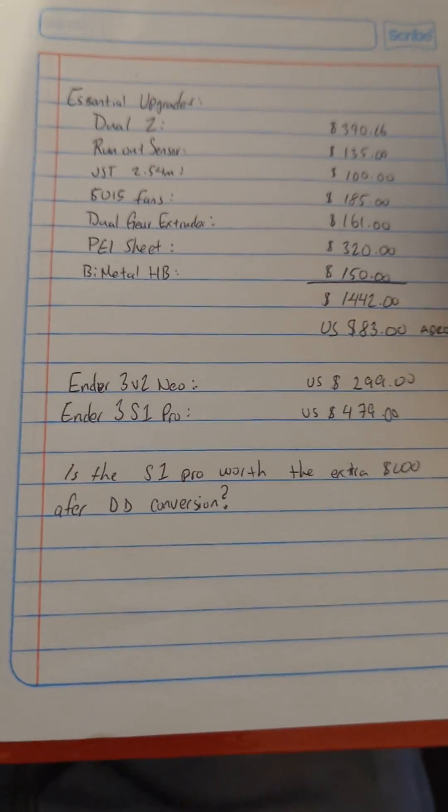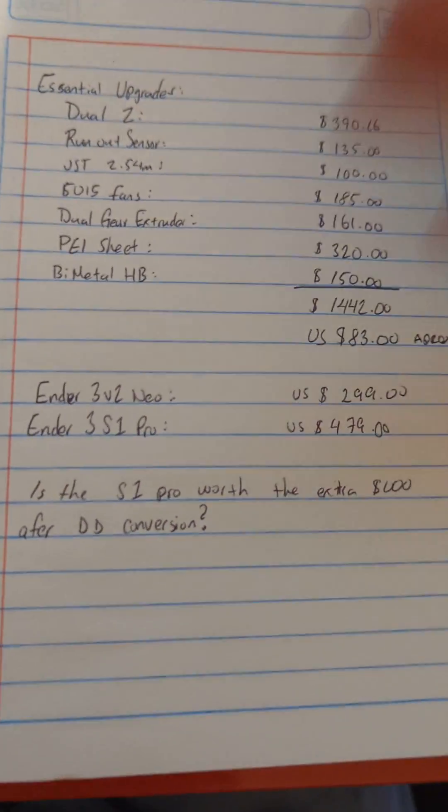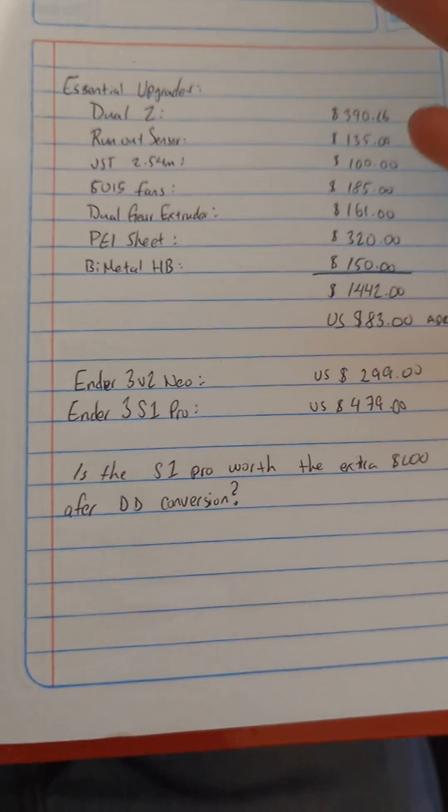But in a future video, in a couple days — maybe a week from now — I'm going to put them head-to-head and see if it's worth spending the extra money in buying an S1 Pro versus buying an Ender 3 V2 Neo.